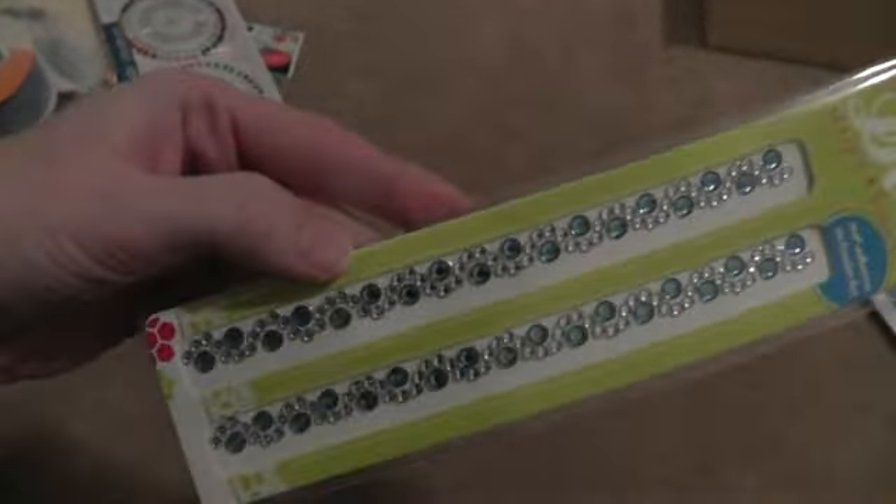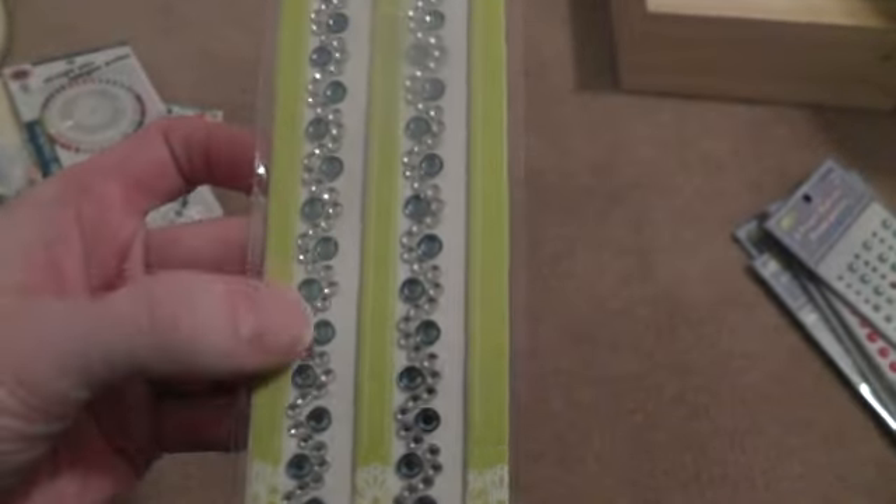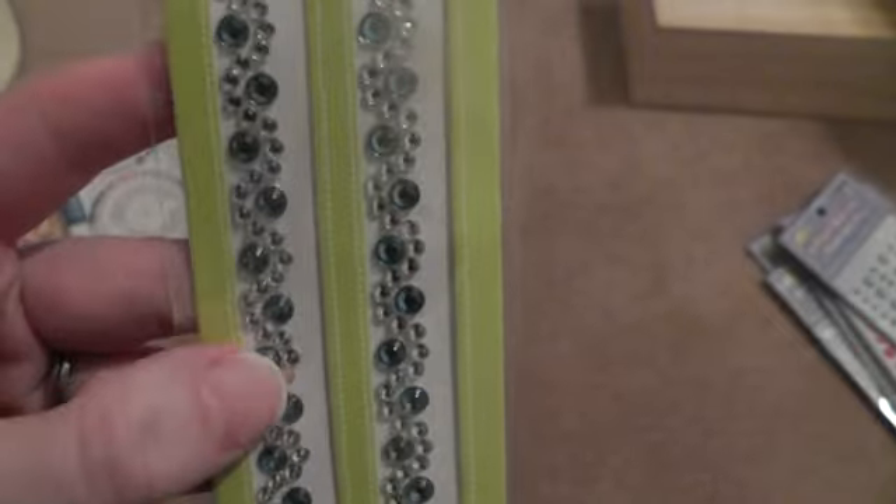And then I found these kind of bling strips. That was pretty. They had different colors, but this is the only one I picked up for now.